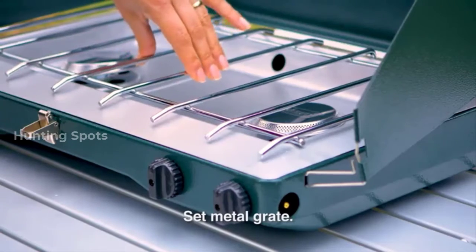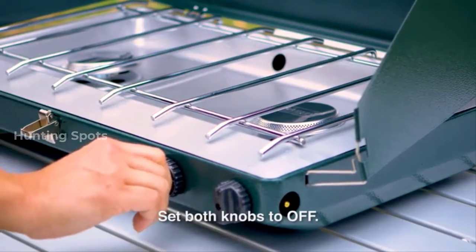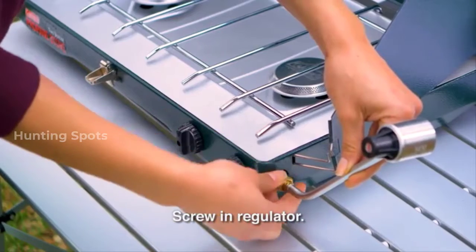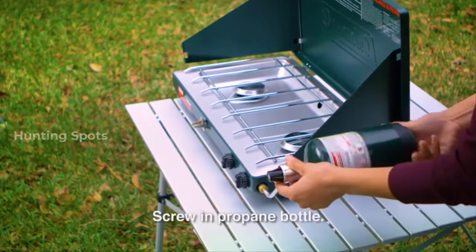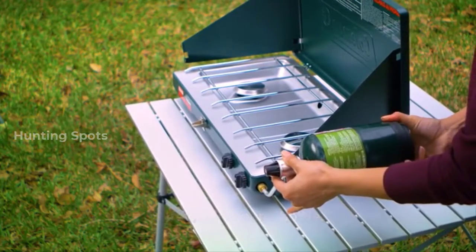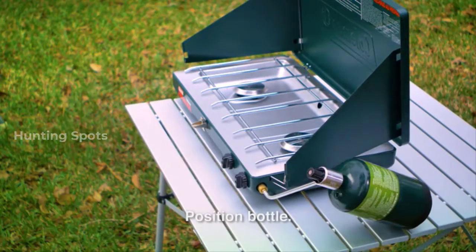Ensure both knobs are in the off position. Take the regulator and screw it into the stove until it is hand tight. Remove the plastic cap from the top of the propane bottle and screw the propane bottle into the regulator until it is hand tight.